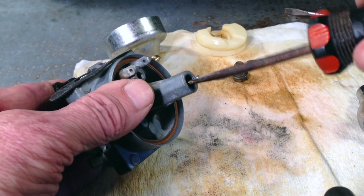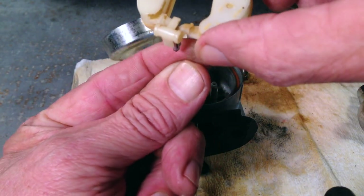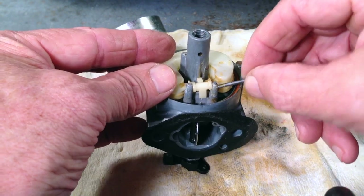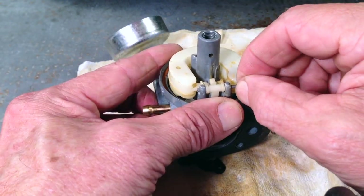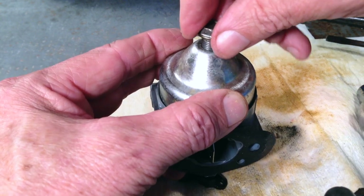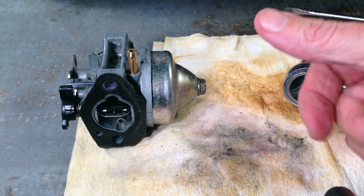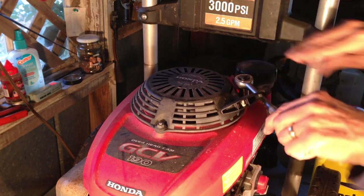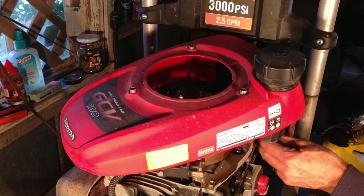Time to get the carburetor back together: main jet back in, tighten it down, then the needle valve and float — the needle valve slides right in, down into that hole — and the pin goes back through the metal, through the plastic piece in the middle, and through the metal on the other side. Now the bowl and 10-millimeter bolt are back on. Let's check the fuel tank to make sure it's clean, and also check the gap between the flywheel and ignition coil.